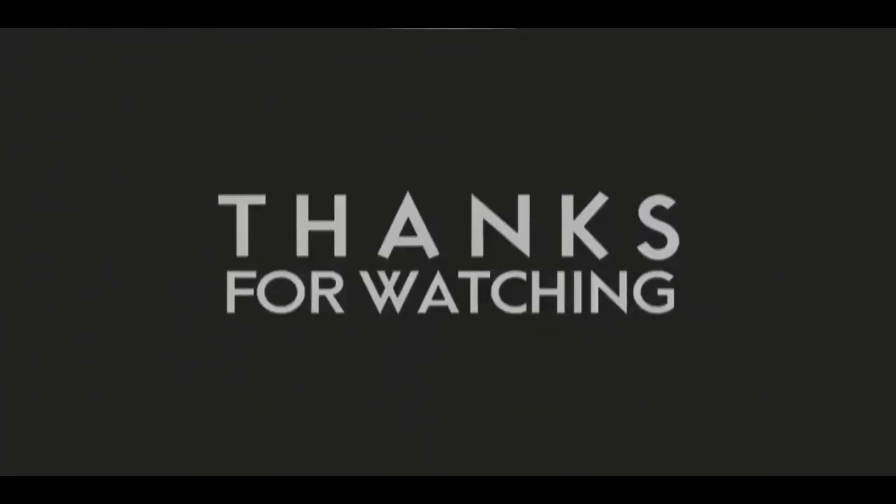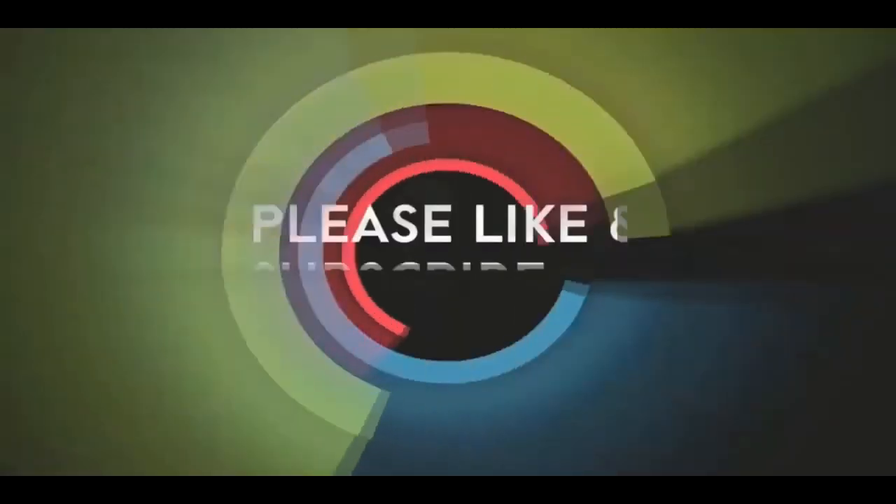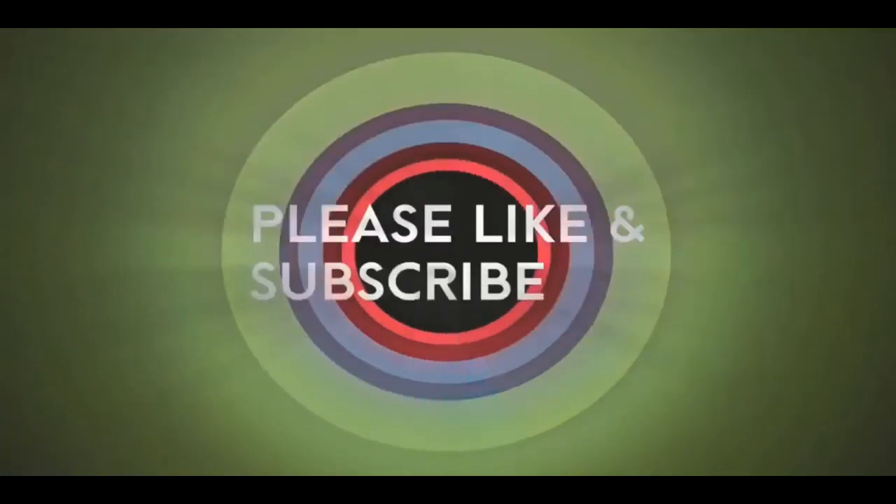If you like this video, please like and subscribe to my channel — it really would help me. Also check out the link below this video; it will take you to a review of my nine instructional videos that could be very helpful to you if you're thinking of sculpting. Goodnight everybody, thank you.